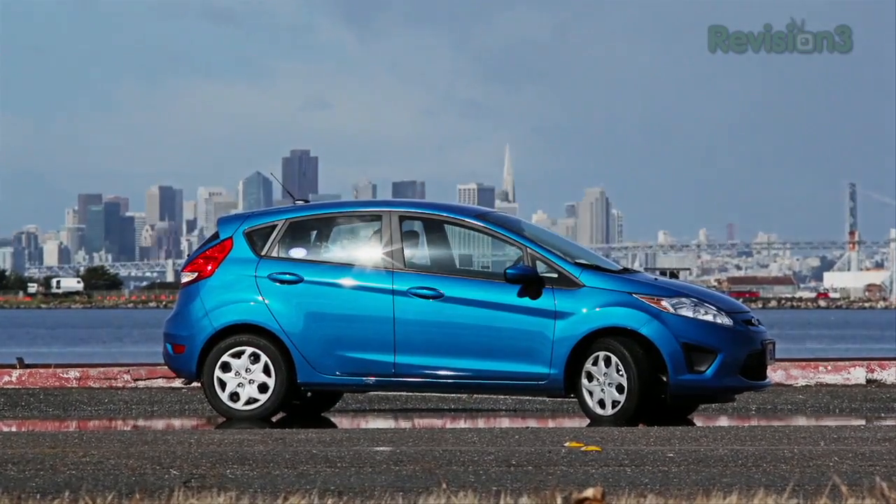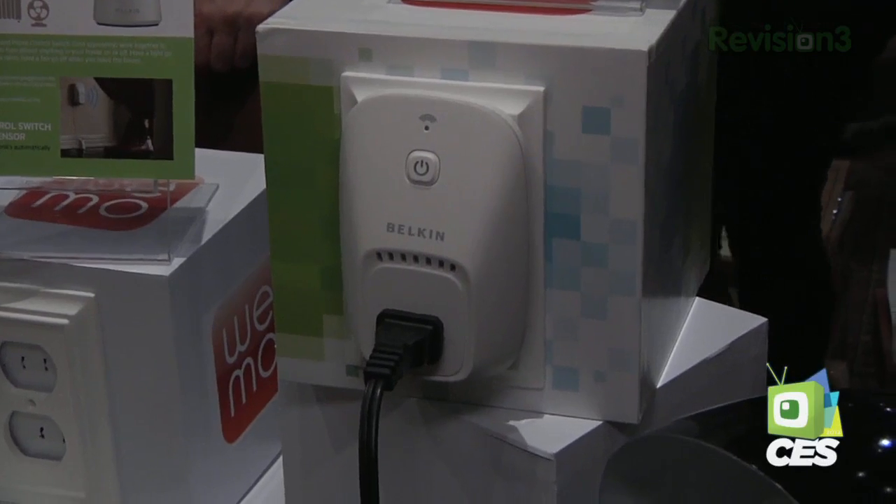Our 2012 CES coverage is powered by Ford. With Hack5, my name is Shannon Morse from CES 2012 and I am at the Belkin booth with the newly introduced WeMo. Isn't it cute? I know all of you nerds will like this because this is a wireless home controlling device.